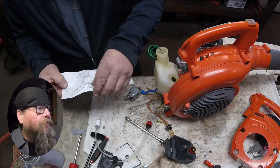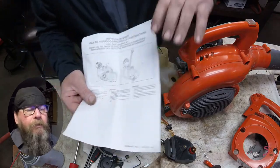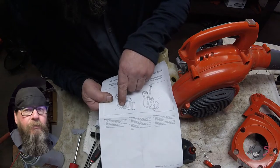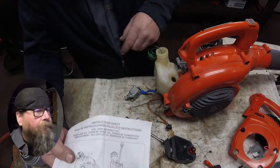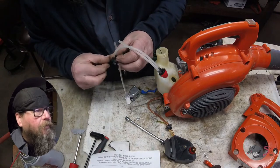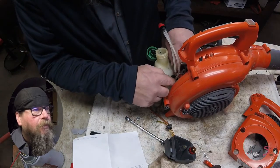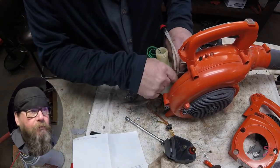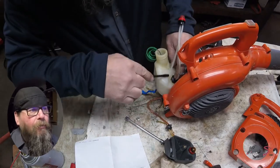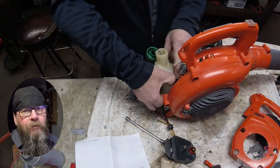There are instructions that come with it and they tell you how to orient the fuel lines. There's a little tab on the grommet showing you which way it should be facing. There's the tab right there. Now, despite what the instructions might say, the short hose needs to come up to the right-hand side of the carburetor as you're looking at it from the back — so ignore the instructions.